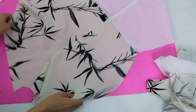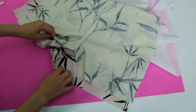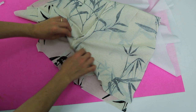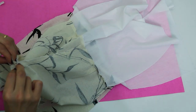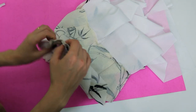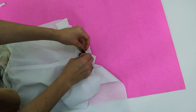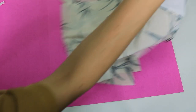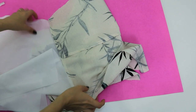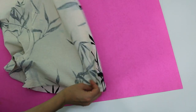Now I'm going to open my shorts and place one piece on top of the other — the front piece on top of the back, right side to right side. I'll pin the crotch seam of the main fabric and also the lining. I'll sew the crotch seam on the overlock and then follow with a straight machine stitch. Then I'll close the right side seam the same way — overlock first, then reinforce with a straight machine stitch.